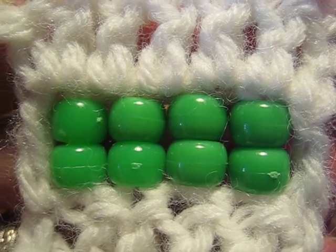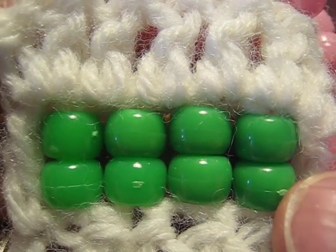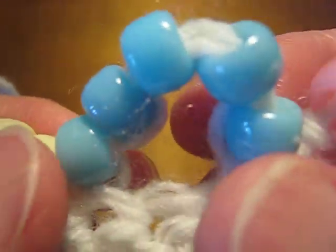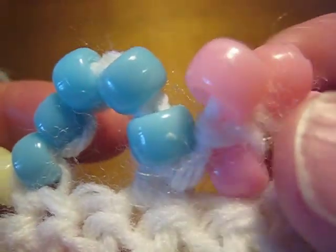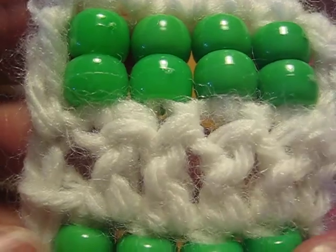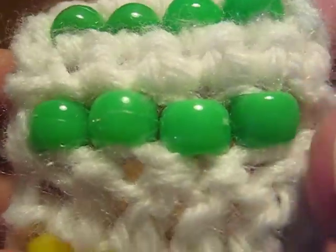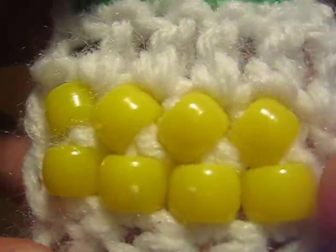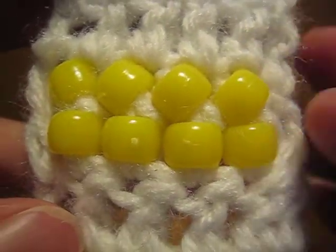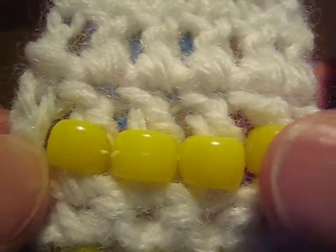Welcome to the introductory video for this series on adding beads to crochet. The technique videos in this series all start with a demonstration of the technique, followed by an in-depth discussion of the pros and cons of that particular technique. This video is more of an index. You'll see all seven techniques on the sampler, and you can see what results you get in terms of bead orientation, whether the fabric is reversible, and that sort of thing. Then you can decide which videos you want to watch.